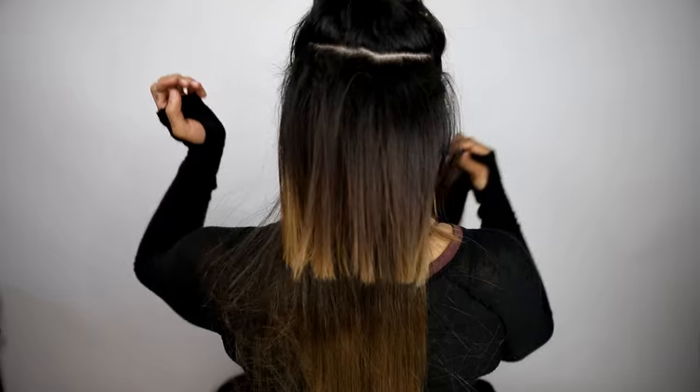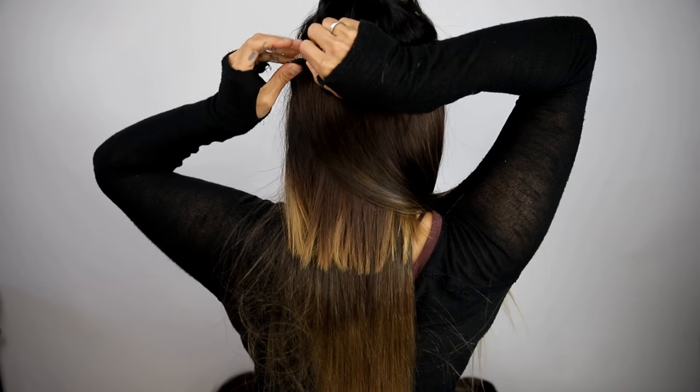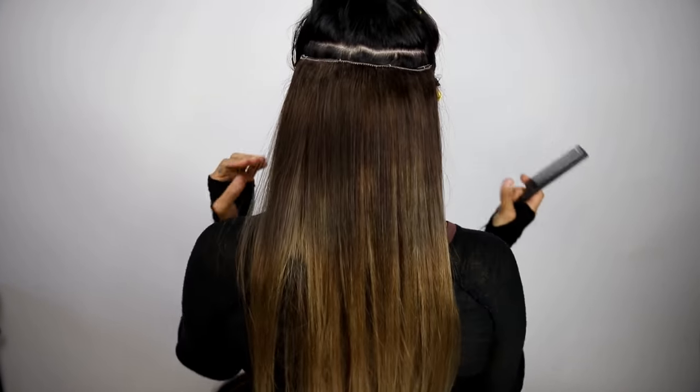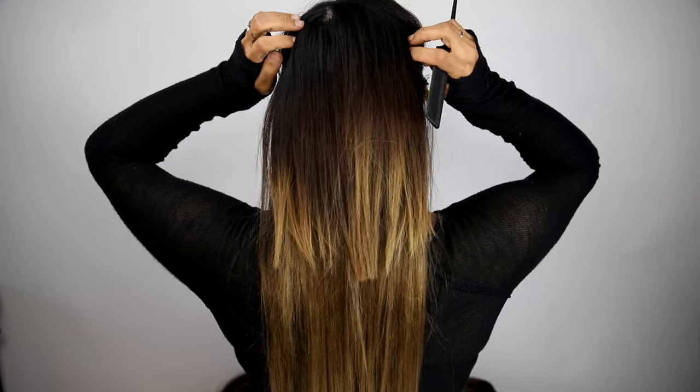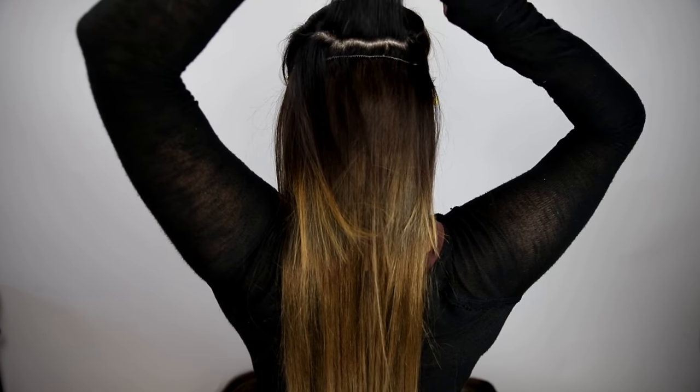This same process will be repeated using wider extensions, working up towards the crown of the head. When applying extensions to short hair or layers, place the top extension as close to the crown as possible without it being visible.